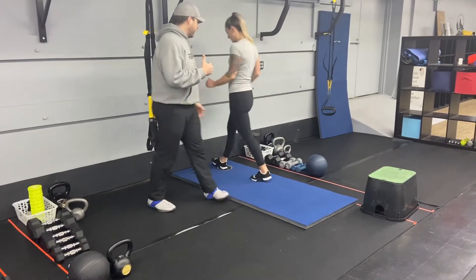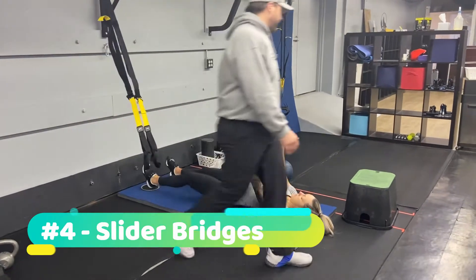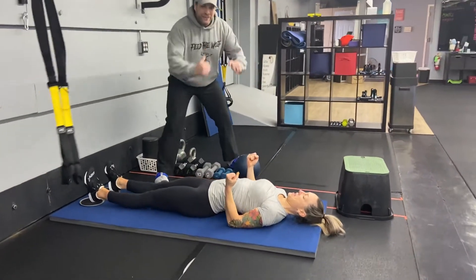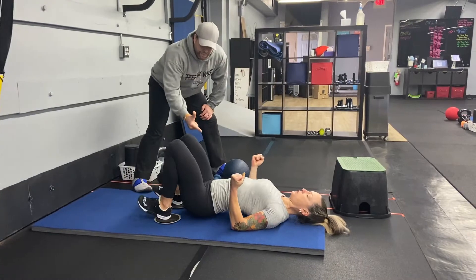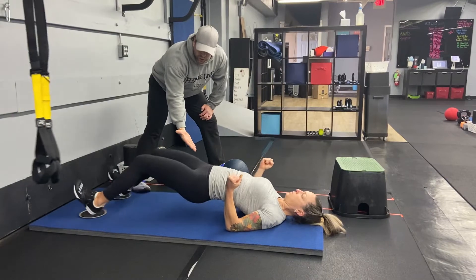From there, we're coming over to our sliders and we're going to do some slider bridges. Lay on your back, drive those elbows to the floor, get your feet on those sliders. Katie's going to drive those feet in toward her butt, drive those hips up, take them back down and out. You can also keep those hips up the entire time off the floor.